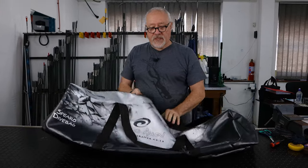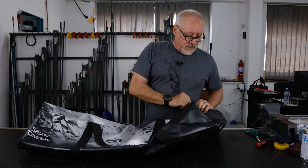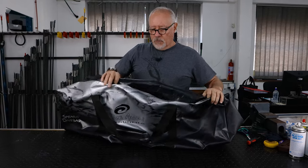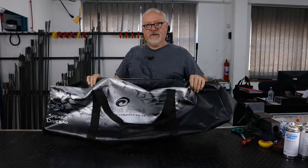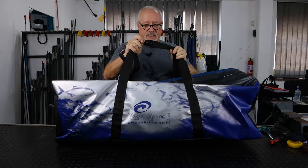None of these bags are fully waterproof. The fabric is waterproof, but the way it's stitched will allow moisture in. So don't put this down in a wet hatch and not expect the contents to get wet — although diving gear is designed to get wet.